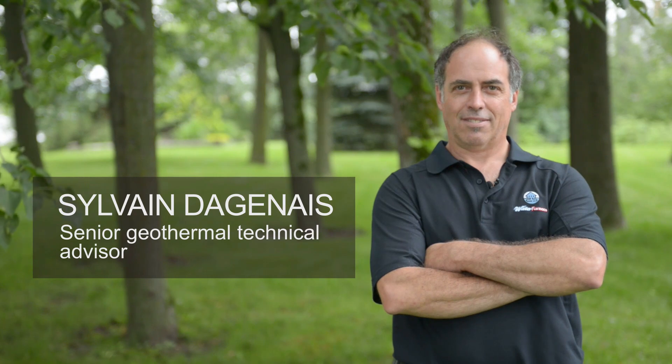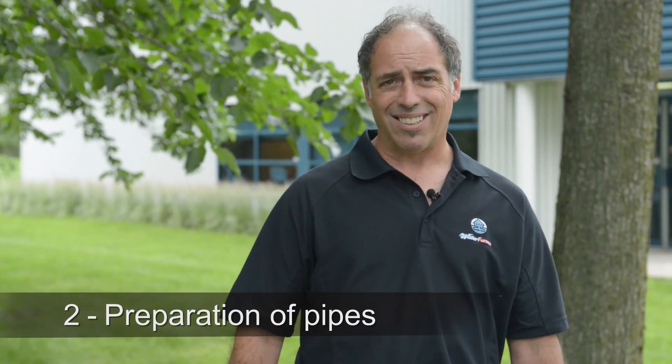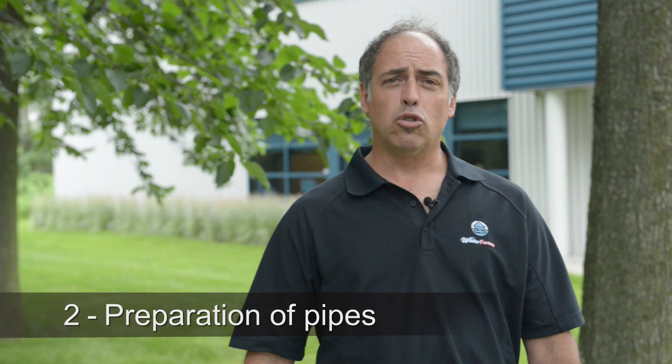At the bottom of the trench, we will lay out the polyethylene pipe in a configuration called a slinky. These pipes come in bundles of 500 feet. We use SDR11-type polyethylene pipes designed specifically for geothermal installations, and they are arranged in slinky-shaped loops.